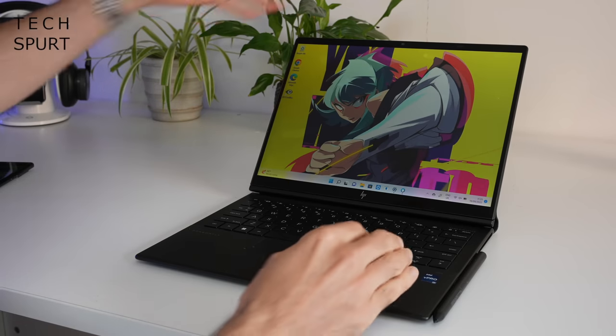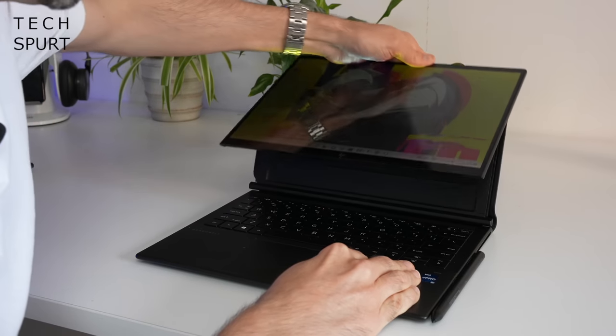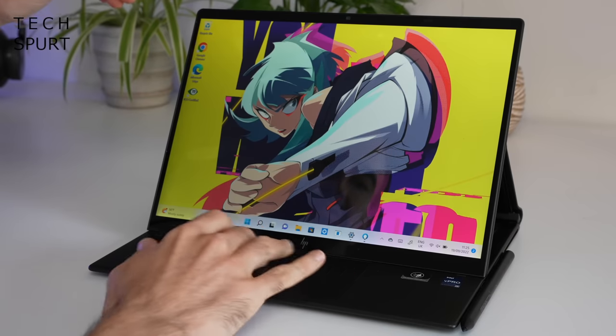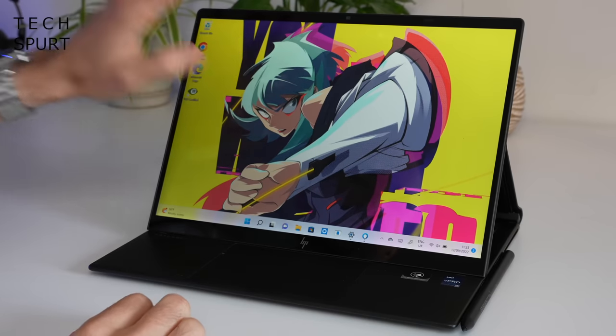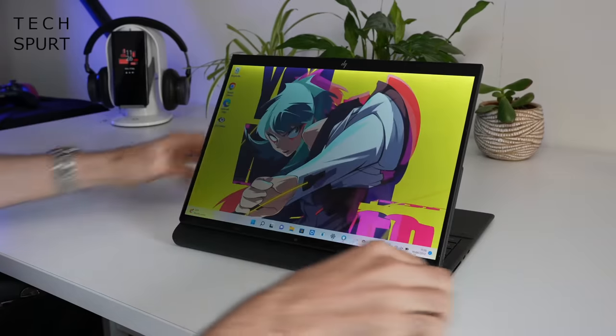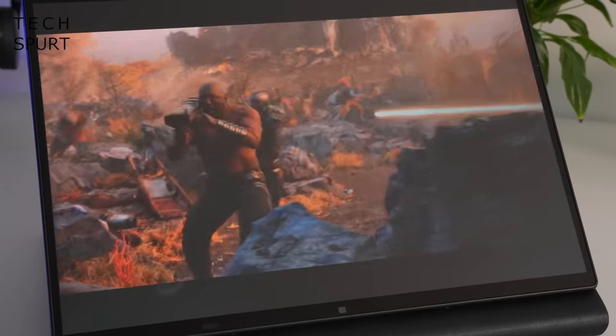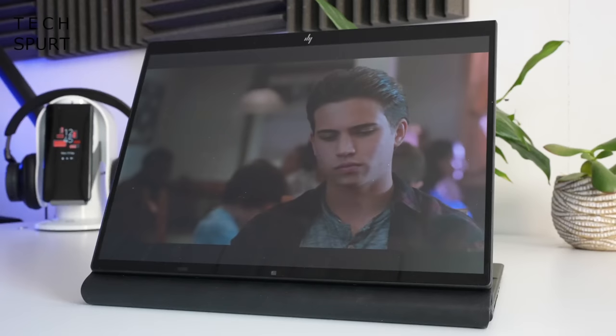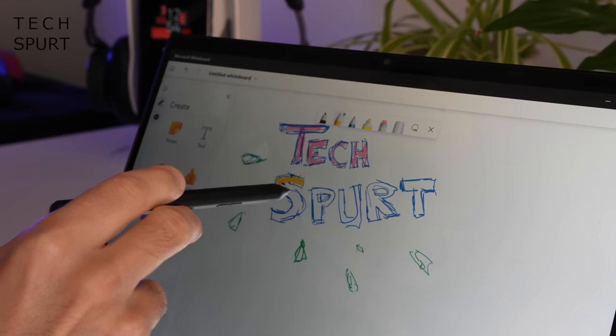And then if you want to get creative or you just want to kick back with a movie or something, you can just pop that screen forward like so, covering up the keyboard, and you've still got the combination of touchpad and touch screen. Or alternatively to make it a full-on touch screen device you can simply flip the screen around — and in this form it's ideal for enjoying Disney Plus, Netflix, whatever, or alternatively of course you've got that stylus so you can get all sketchy.